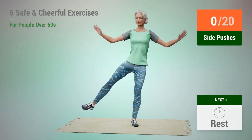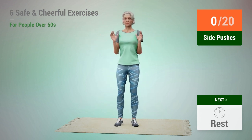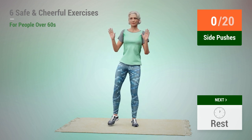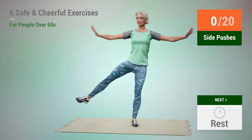Next exercise: side pushes. In 5, 4, 3, 2, 1, go.